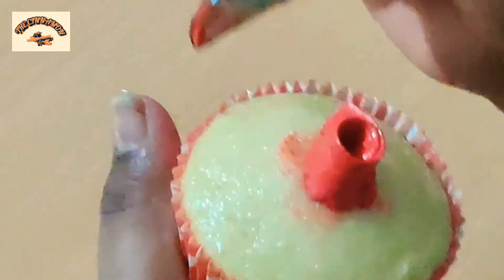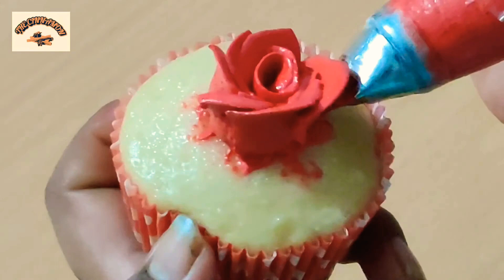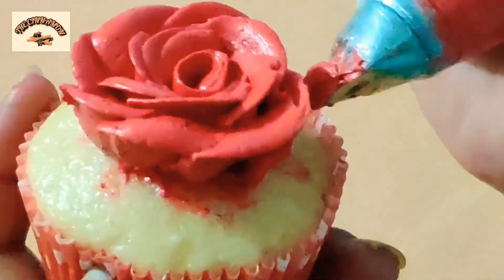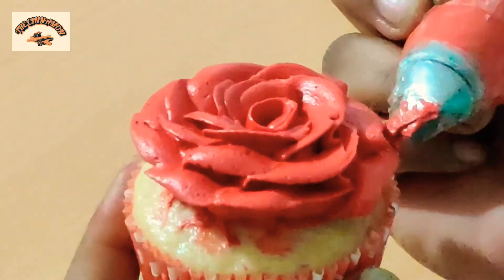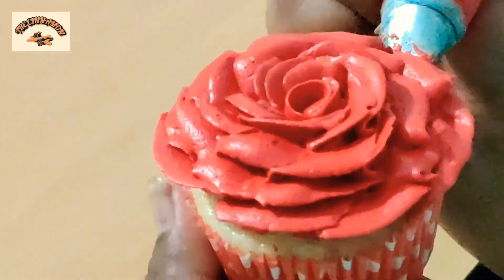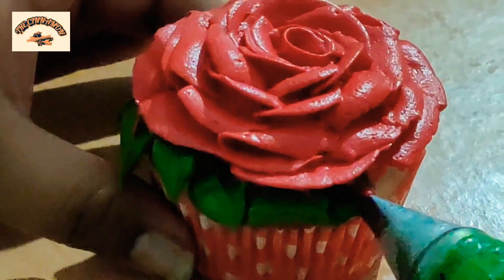For this decoration you guys are going to have to use buttercream. I have used buttercream for this decoration because if we try to do this with regular non-dairy whipped cream, the color we are looking for is never going to appear. It will be a disappointment if we try it with regular whipped cream, so definitely use buttercream here.